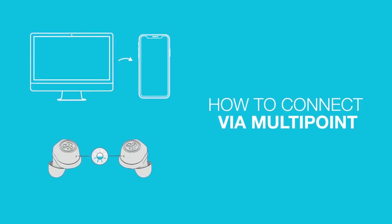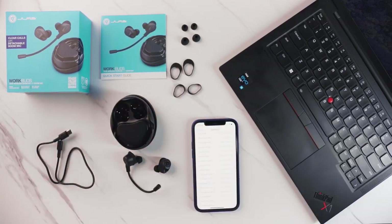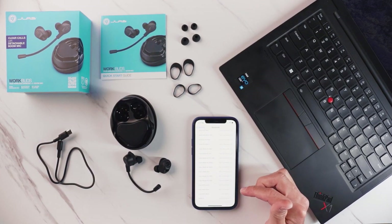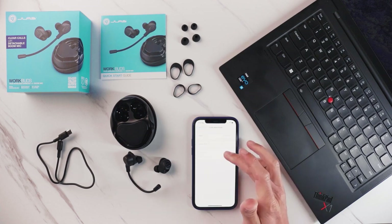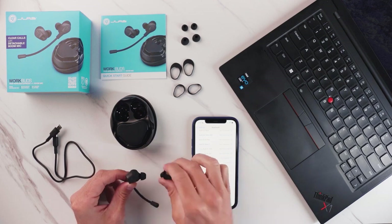To connect to multipoint, first take the earbuds out. You'll likely already be paired to one device. If that's the case, make sure to disconnect from your primary device. Doing this will put the WorkBuds into pairing mode, which is indicated by the LEDs.